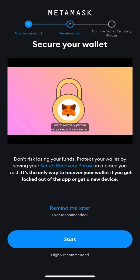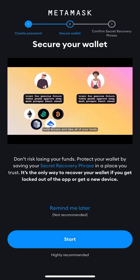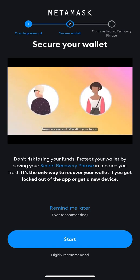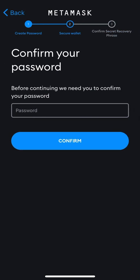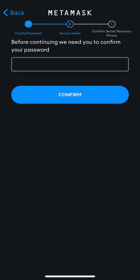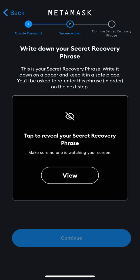That recovery phrase is important — if you lose your phone or lose access to your MetaMask, you can use the phrase to recover your wallet again. I will press 'Start,' then enter the password I used, then press 'Confirm.' It says I should view the secret recovery phrase, so I'm going to press that.